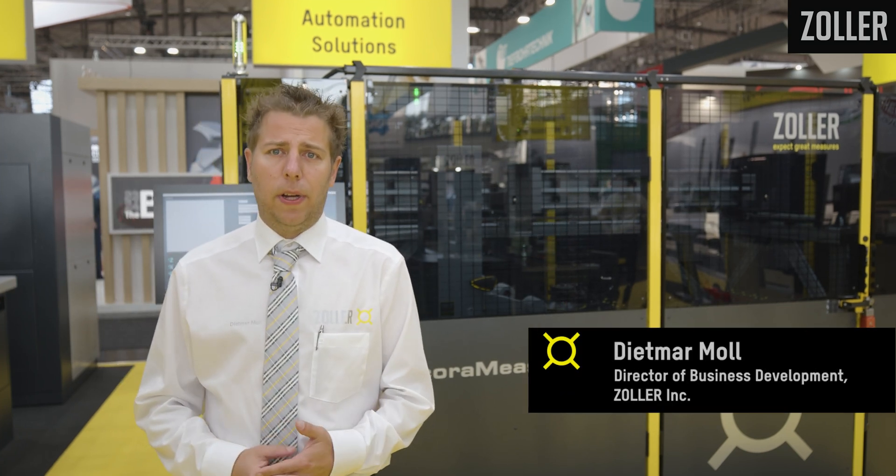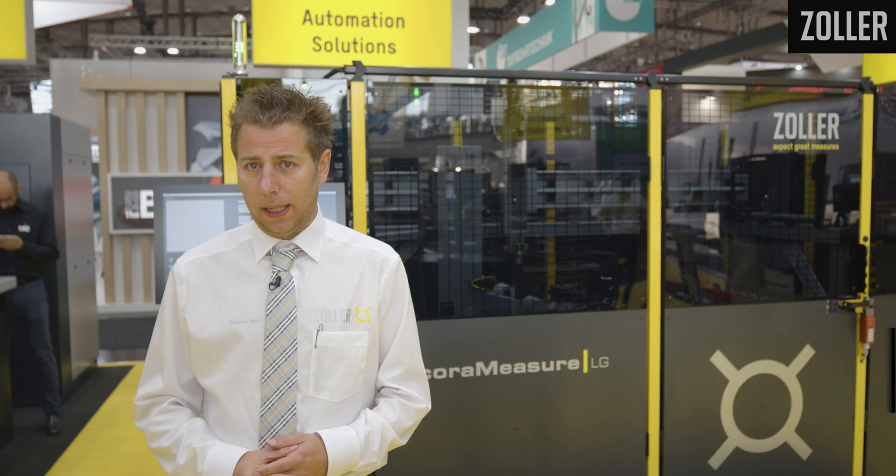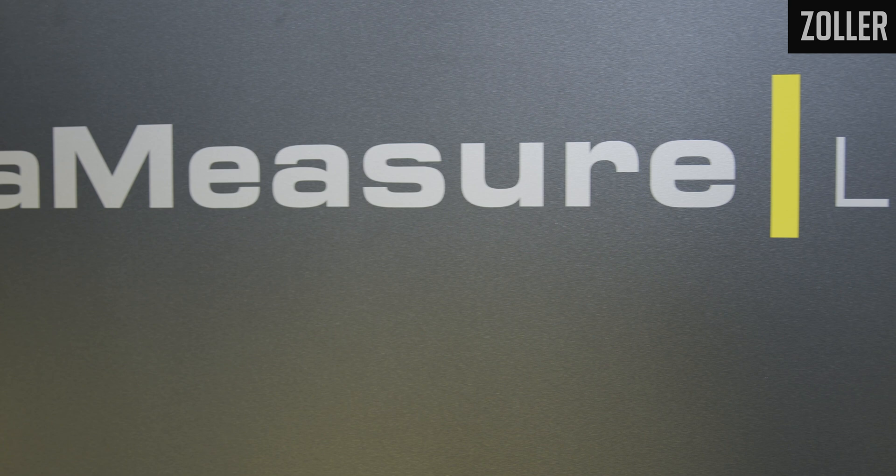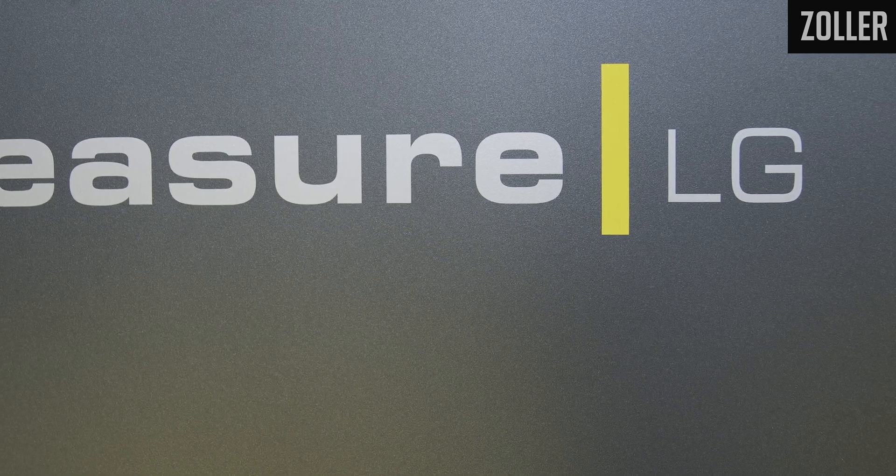Welcome to EMO 2023. I'm Dietmar Moll, Director of Business Development at ZOLA Inc. I'm honored and have the pleasure today to introduce a brand new ZOLA product, our Core Measure LG to you.